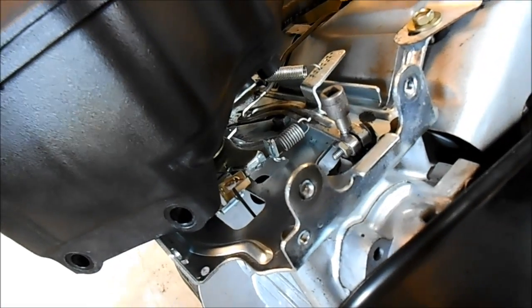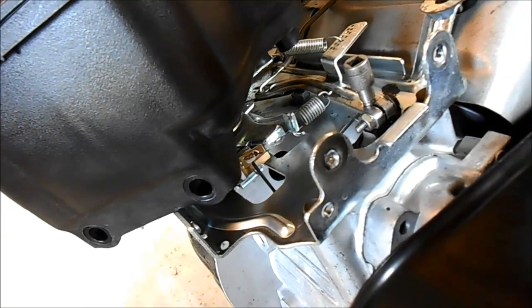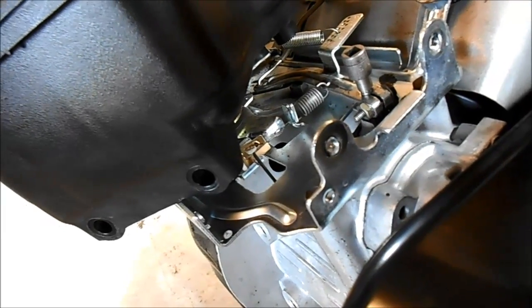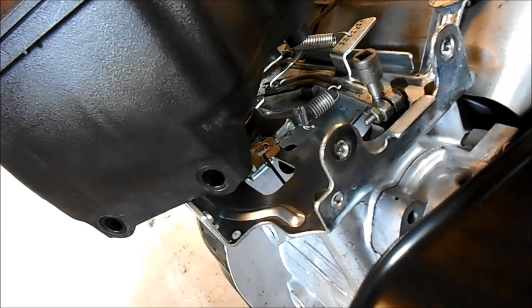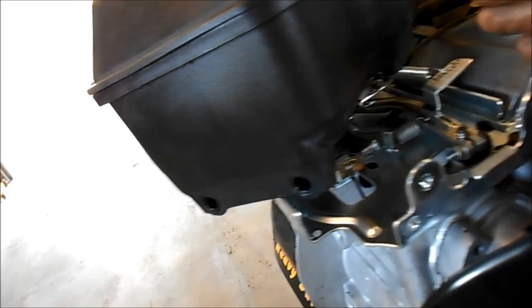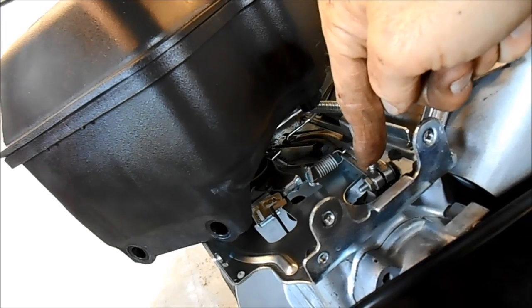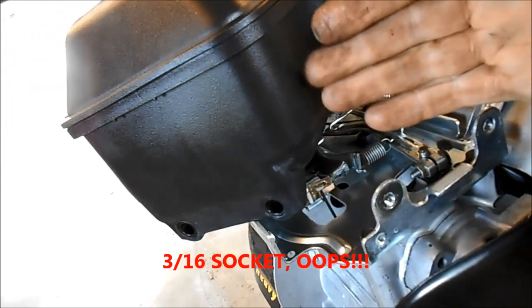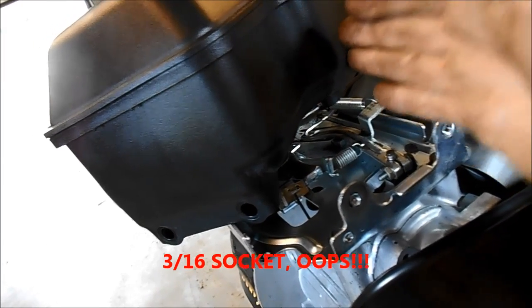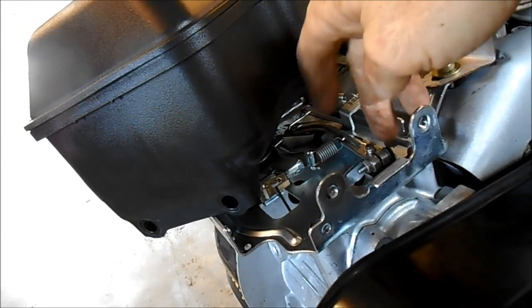I'm adjusting it to what I think is full throttle, but it'll probably be the opposite — because everything is always opposite when you're doing governors, it seems to me. What I did was I held this stud still with a small quarter-inch 3/32 socket, then I moved the throttle arm all the way to the right, and tightened up my new hardened metal bolt and nut.